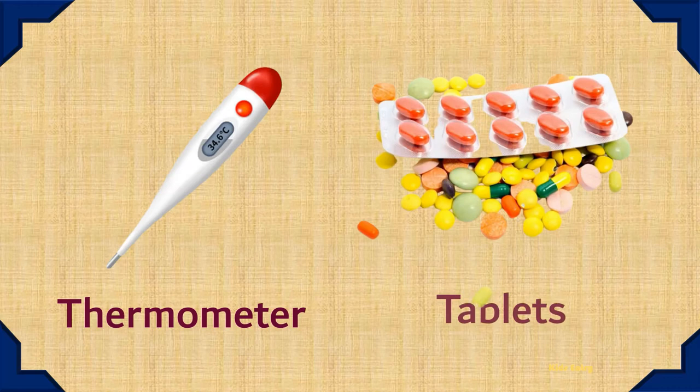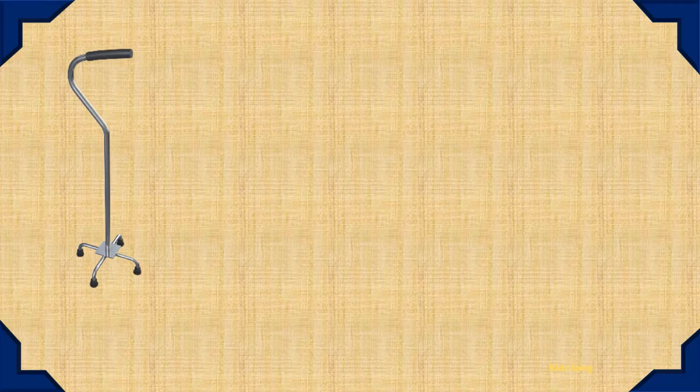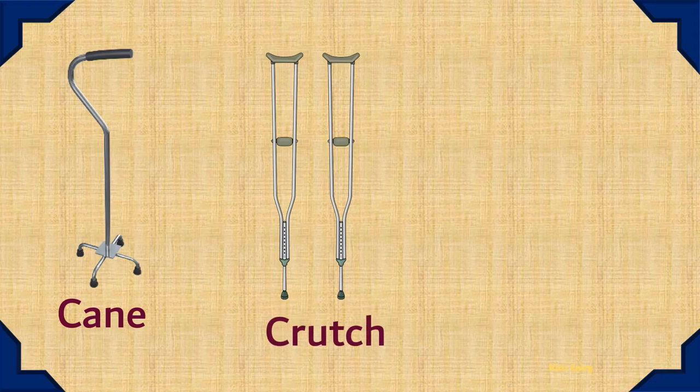Thermometer. Tablets. Cane Crutch. Walker.